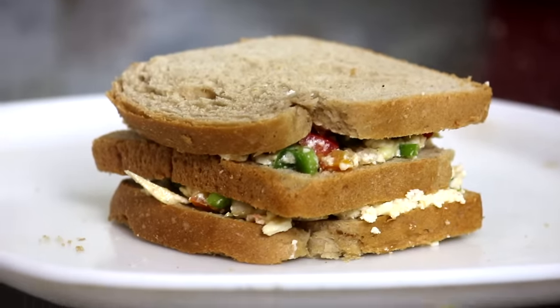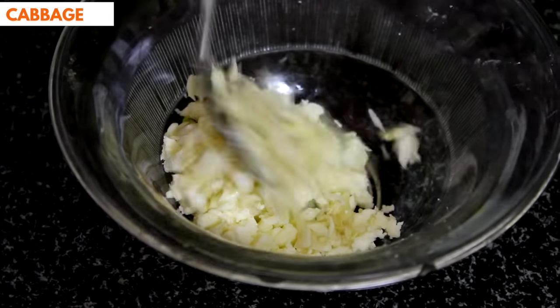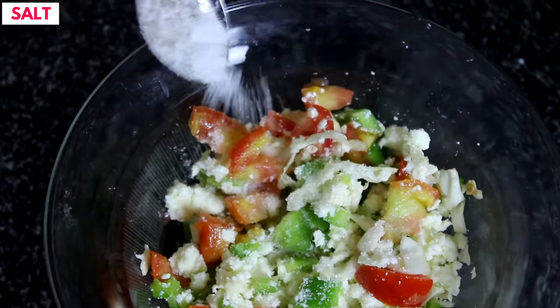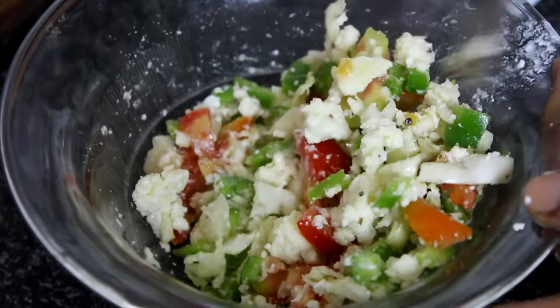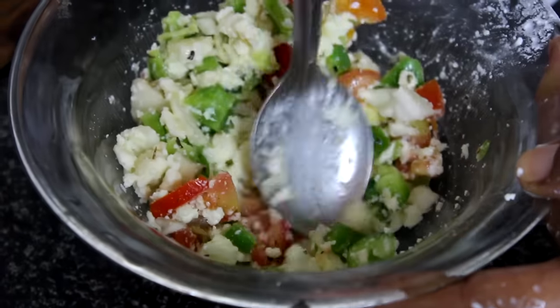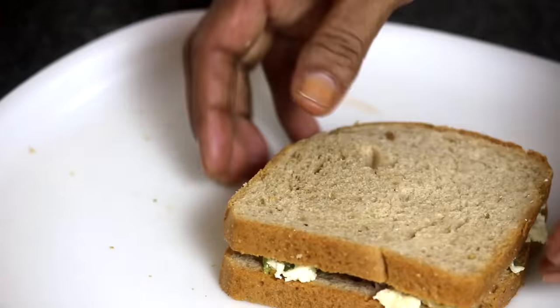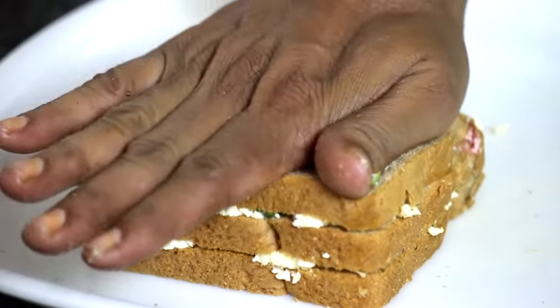It is dinner time. After working the whole day, we generally feel tired and lazy, so here is a simple 5-minute recipe that will give you all the essential nutrients — a paneer sandwich. Take about 100 grams of paneer and with your hands break it into small pieces. Now add cabbage and capsicum — you can use the vegetables of your choice. Add finely chopped tomato pieces and season it with salt and pepper. Put 2 teaspoons of curd and mix all the ingredients evenly. With the help of a spoon, make the mixture smooth. Apply the mixture over whole wheat bread, making 2 layers for maximum filling in each bite. Your dinner is now ready — easy and tempting.